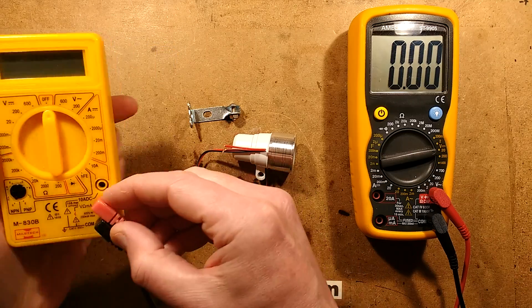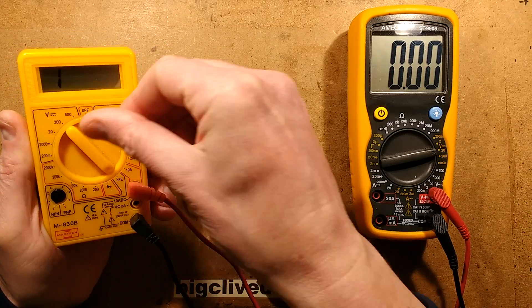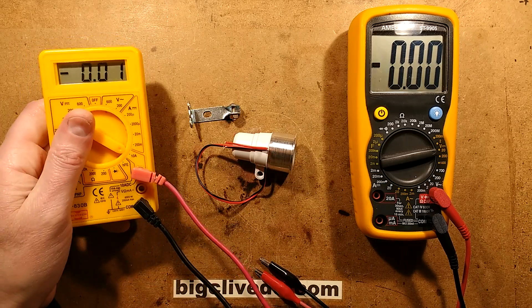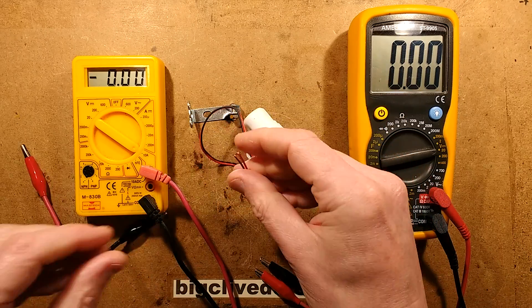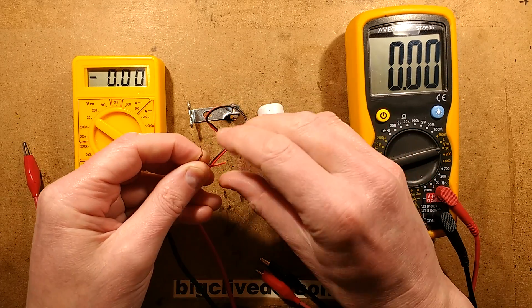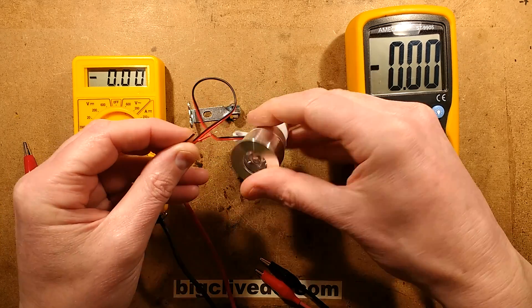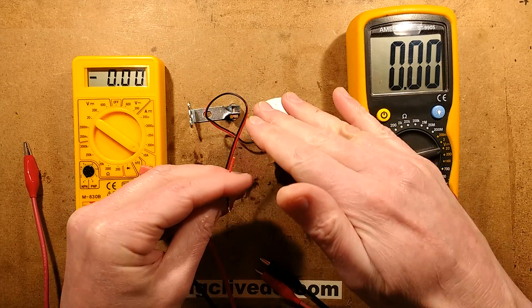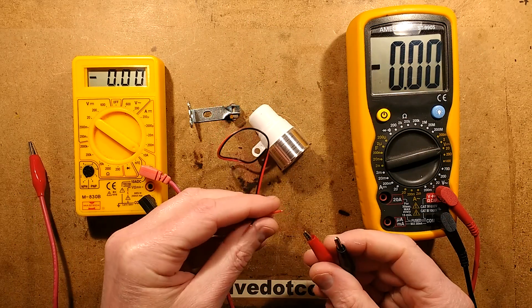Let's set this to the 10 amp range optimistically. If it's got a proper switching regulator inside, it will probably go up to about 350 milliamps at low voltage if it is a 1 watt LED, and then the current will go down as the voltage goes up to compensate. So let's get this connected up.